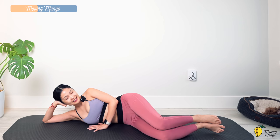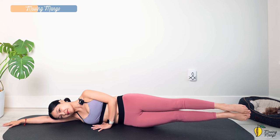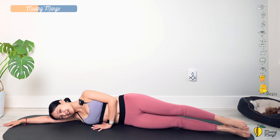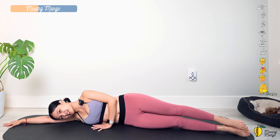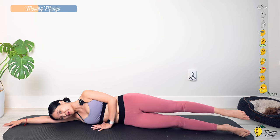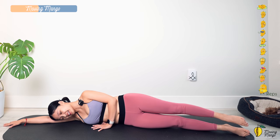Lengthen both legs again. Rest your head down on your arm, pull the belly button in, and start bringing each leg up one at a time — bring your leg down. Ten times, each to your own breath. You can always just bring your top leg up if it's easier, but listen to your body. If you're not yet at the point of lifting both legs at the same time, that's totally fine — just take time and work on it, and you'll gradually feel yourself getting stronger. Inhale up and exhale down.